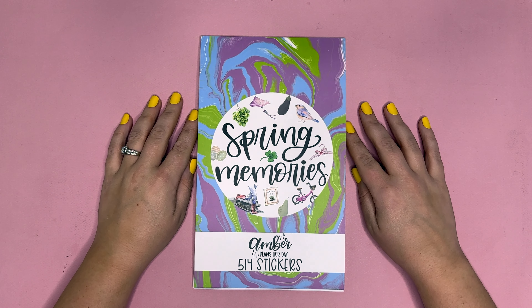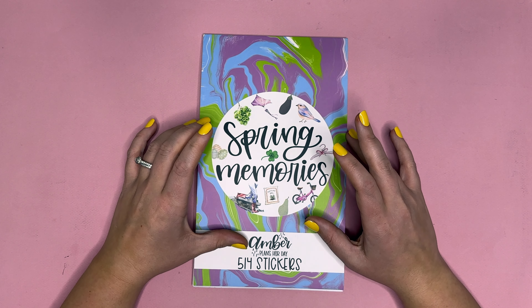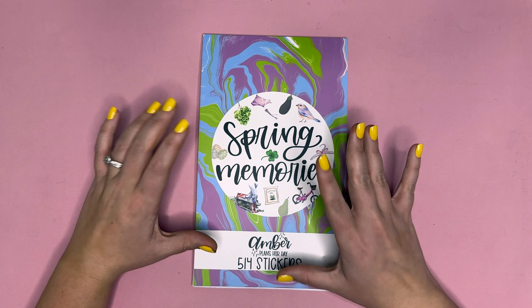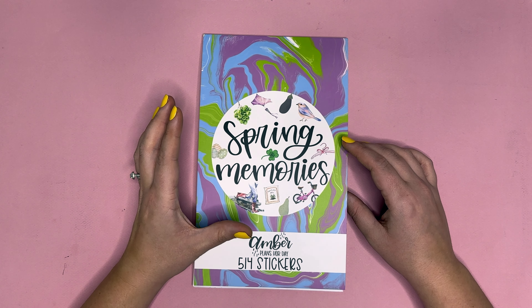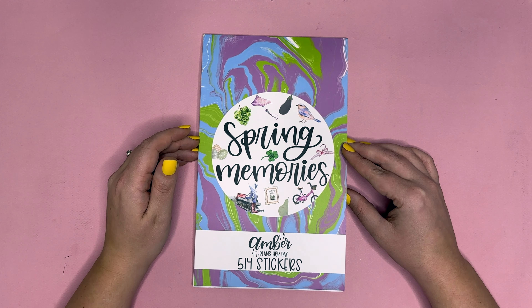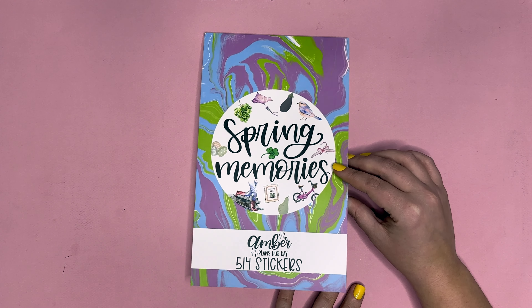Hello planner friends, it's Amber from Amber Plans Her Day, and I'm coming on to flip through the Spring Memories sticker book with you guys. Memories sticker books are typically sticker books that work wonderfully for memory keeping or a different kind of spread. This sticker book releases on Friday, February 3rd at 8 a.m. Mountain Standard Time. Patrons can pre-order on February 1st at 12 noon Mountain Standard Time. The public release is on the 3rd, and it will be $20 plus shipping.